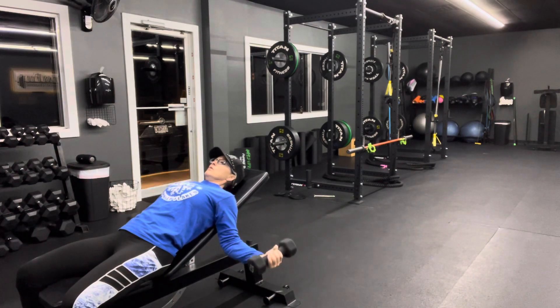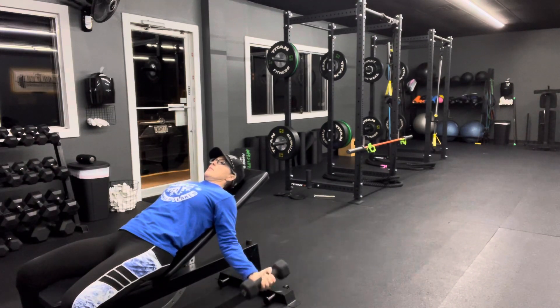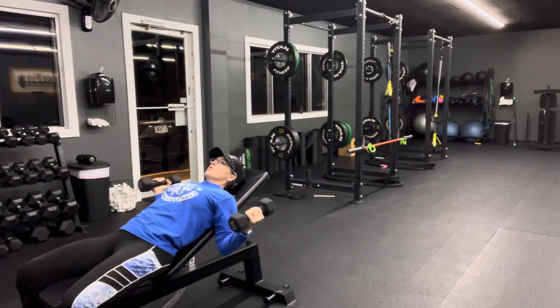Then you will do your regular bicep curl, isolating the head of the bicep. You're going to want to start out lower or less weight than what you normally do.